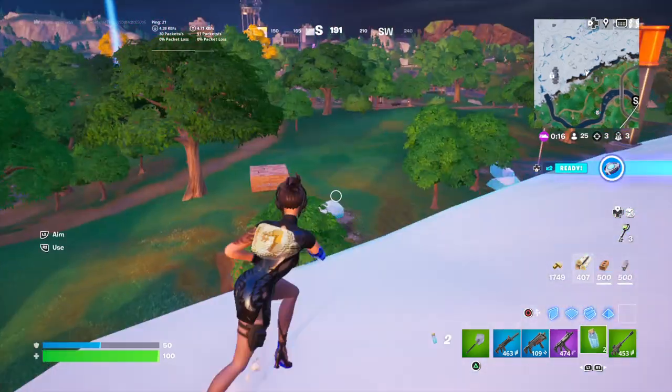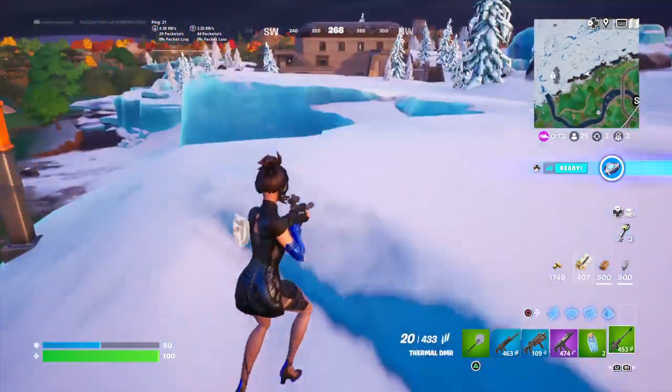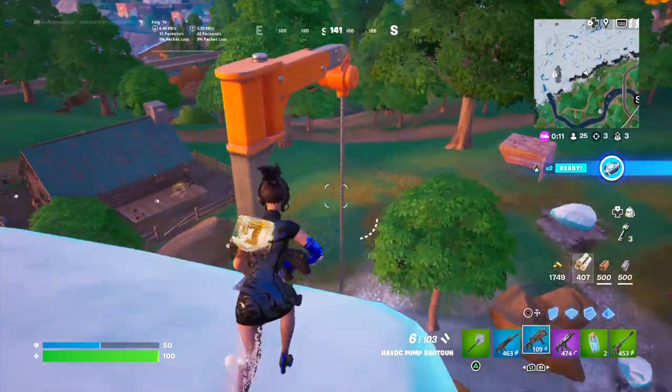There's a thermal ganchi. I don't know. You know when you get mud on you, the thermal can't see you?